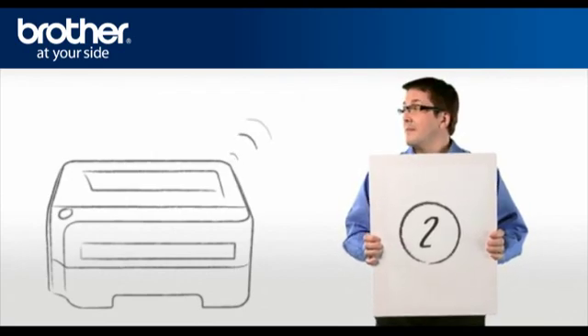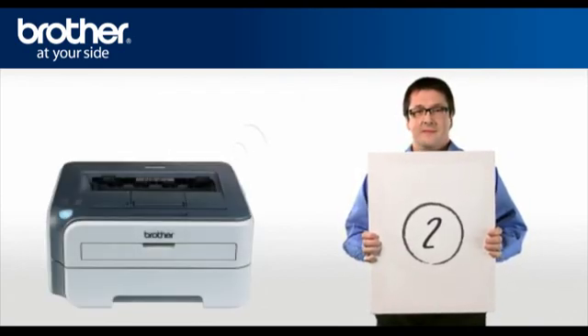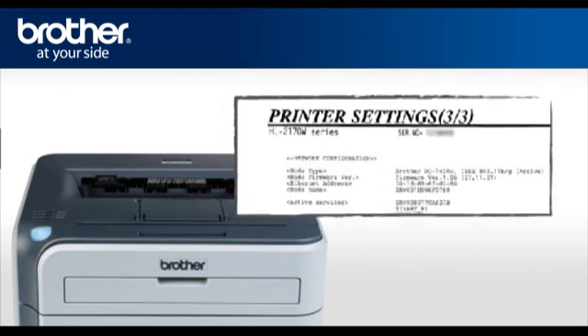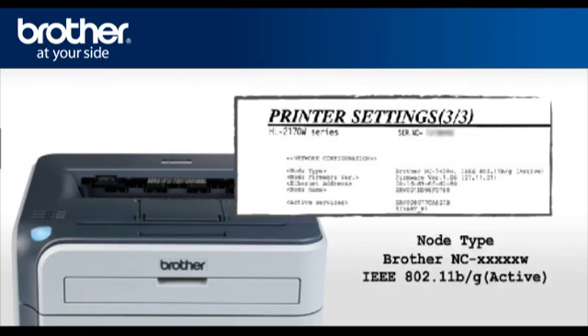Step 2: Activate the wireless card of your Brother printer. Press Go 4 times — this will print the network configuration page. The first line of the page will indicate the status, and it should read: Brother NC-XXXXXW IEEE 802.11 B over G active.